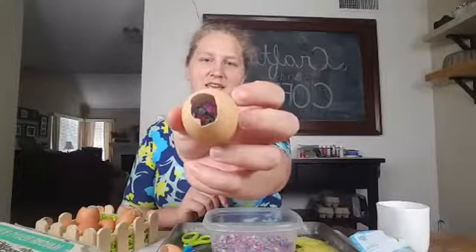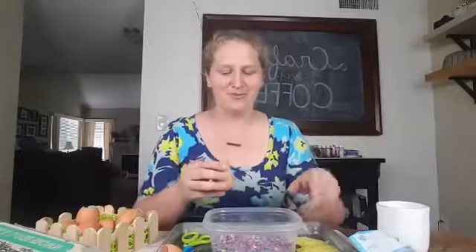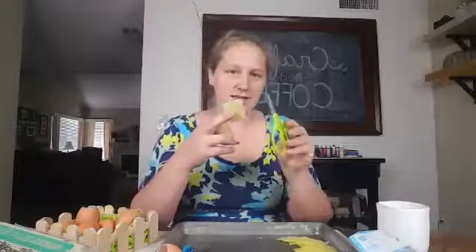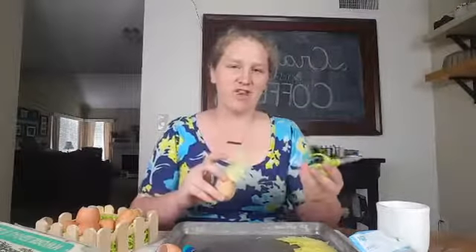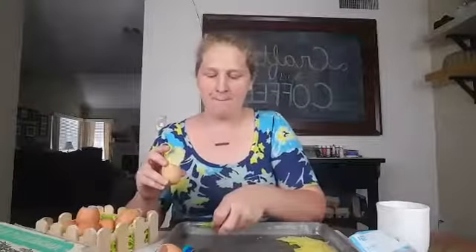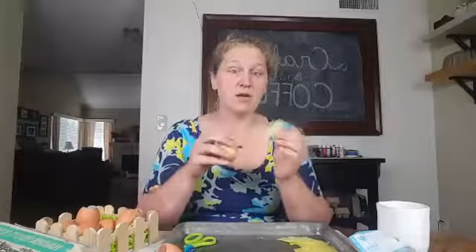So we have our confetti in the egg, and now we're going to cover it so that it all doesn't fall out. It's really simple. You take your tissue paper — you can grab a big sheet and cut it to size. You want to make sure it covers the whole hole completely so that none of the confetti falls out in transport or when the kids are running around. If you have toddlers or preschoolers, this is a great activity for them to practice their cutting, and you can also have them tear it as well.